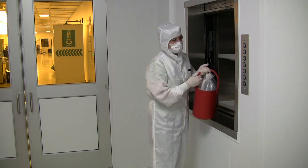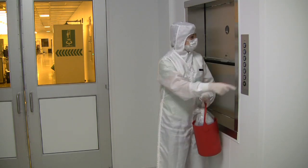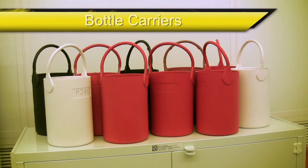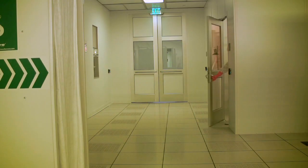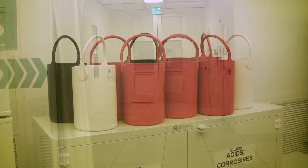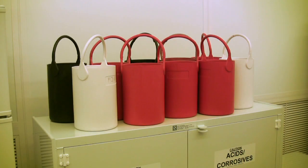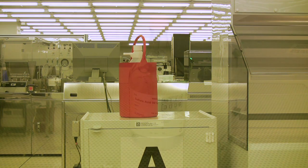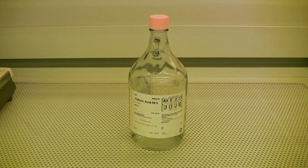Regardless of the type of chemical or the size of the bottle, whenever you are transporting a chemical from one location to another, it should be done using a bottle carrier. Bottle carriers lessen the chance for a bottle to break or be punctured during transport and can also help contain a leak if the integrity of the bottle or cap is compromised. Bottle carriers are kept in the cleanroom supply storage area and can usually be found next to the chemical storage cabinets as well. Chemical bottles should also never be left on the floor, to prevent them from being accidentally kicked over — when a bottle is out and not in use, it needs to be on an elevated surface like a table or inside the fume hood.